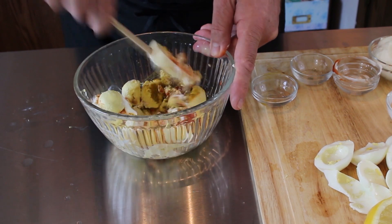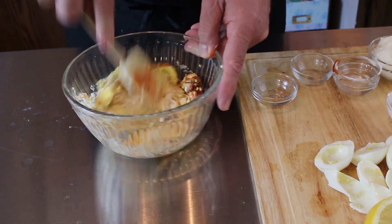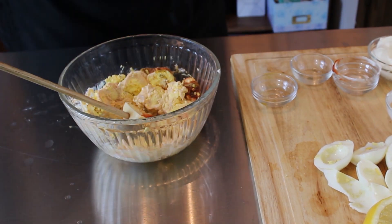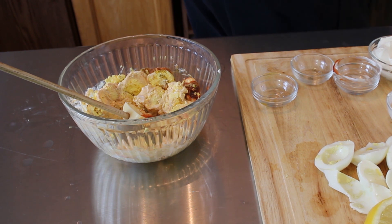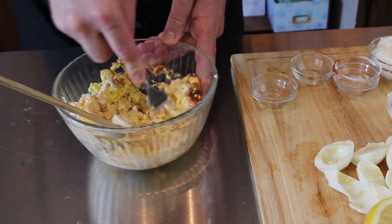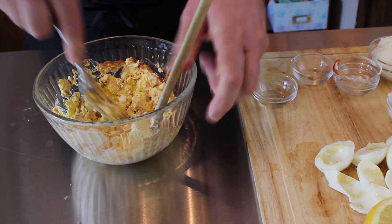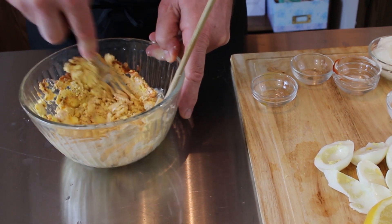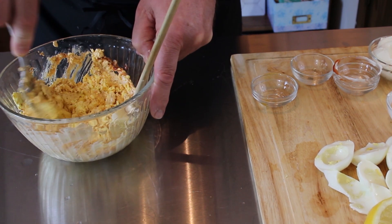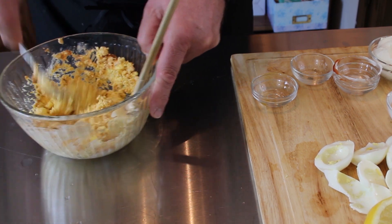Now I'm going to go ahead and mash all this up before I add the cream cheese. If that cream cheese is still kind of hard, it's going to be really hard to blend and fold into this. I want to make sure all these yolks are broken up so they mix well, and that way if the cream cheese is still kind of hard, it will blend easier and we won't have a bunch of lumps.